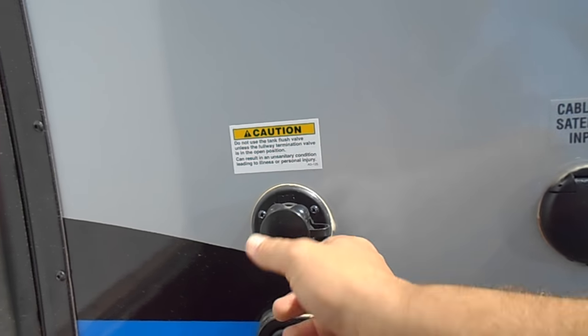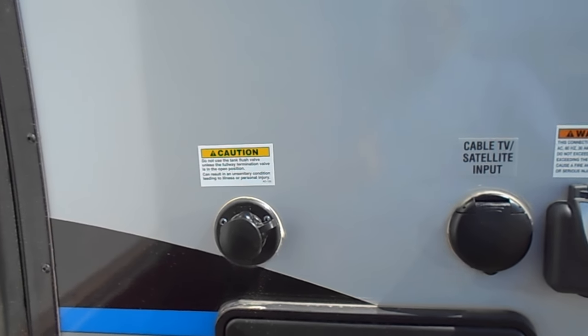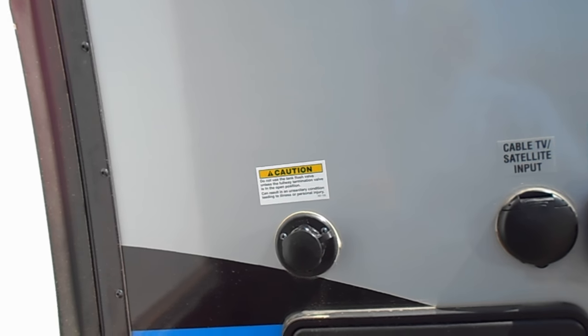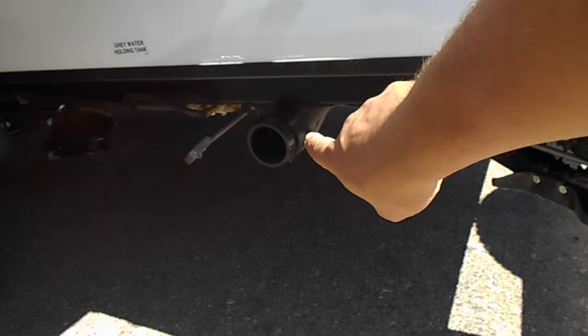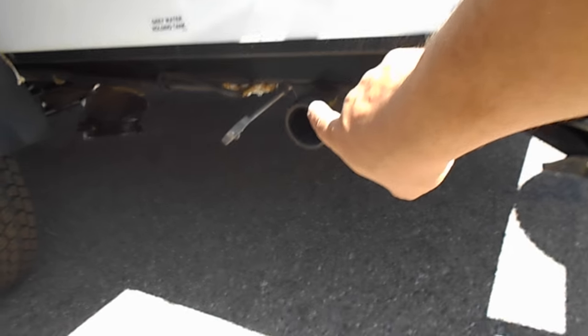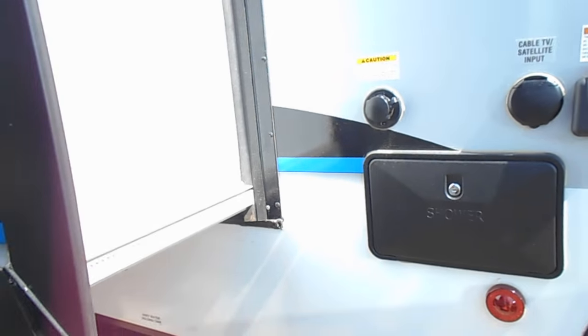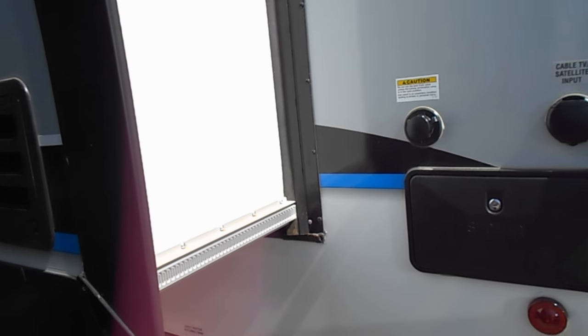You have your city water connection — or rather, your flush valve right here. This is your external shower connection, so if you want to set up a shower outside you can do that as well. Here is your tank drain. In newer model coaches, they're putting the black and gray all in one tank. And here is your kitchen slide.